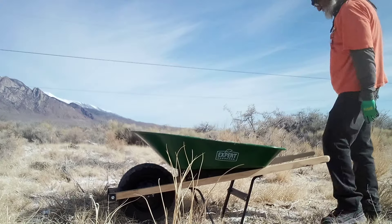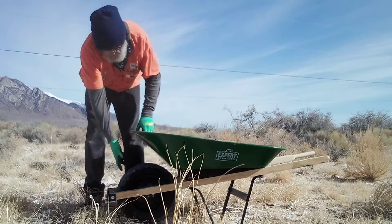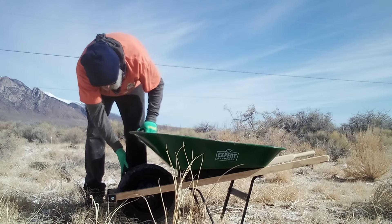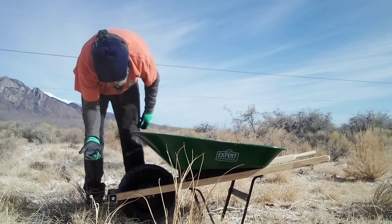It's got a good tire — that's the best part about this wheelbarrow. It's pneumatic, it's got solid air, crisscross tread, good bearings. The wheel is honestly the best part of this whole thing.